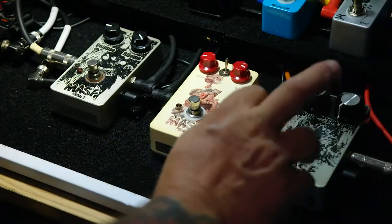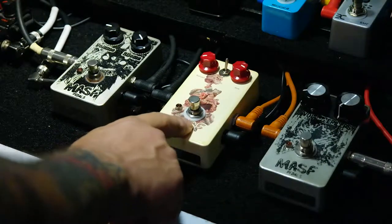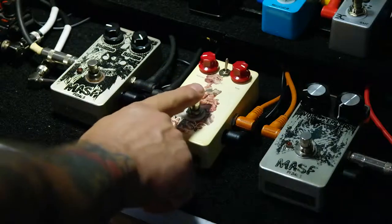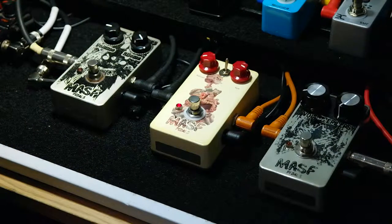I think I like the Biloma and the Epilepsy. I'm not too sure about the Kidnapper. This one kind of sounds nasty and insane. I can't imagine using this for guitar. Maybe for synth it might be cool. I'm not even playing anything right now.